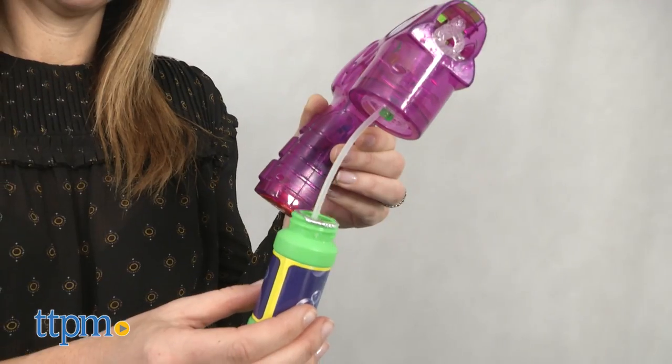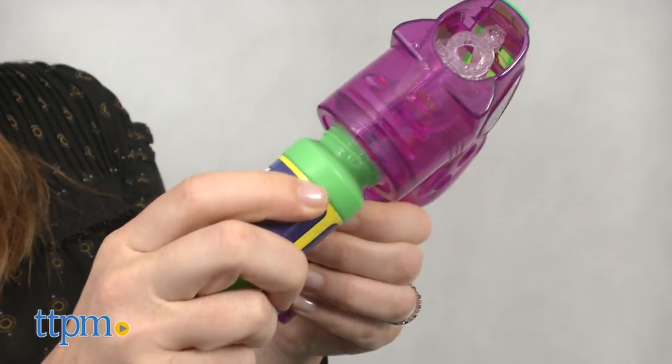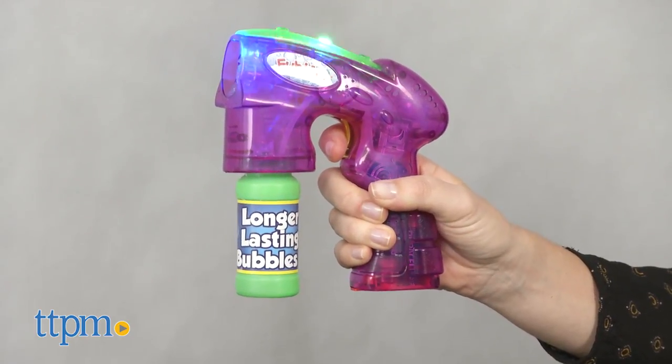Three AA batteries are needed and not included. To get started, attach the bubble solution to the front end of the blaster, then pump the solution through the tube by holding the trigger down for 15 seconds.